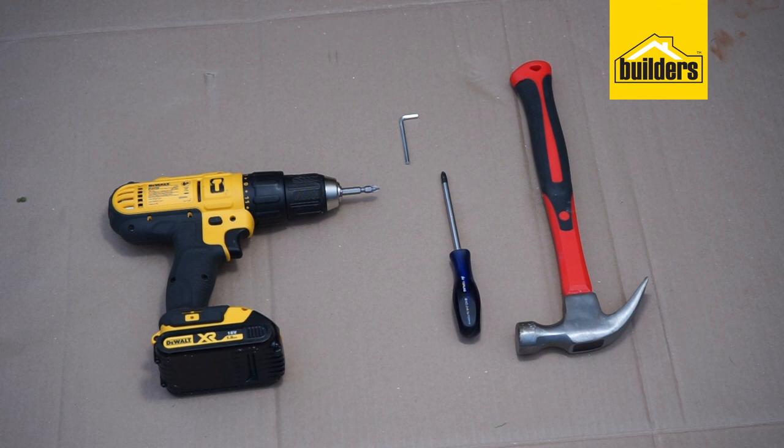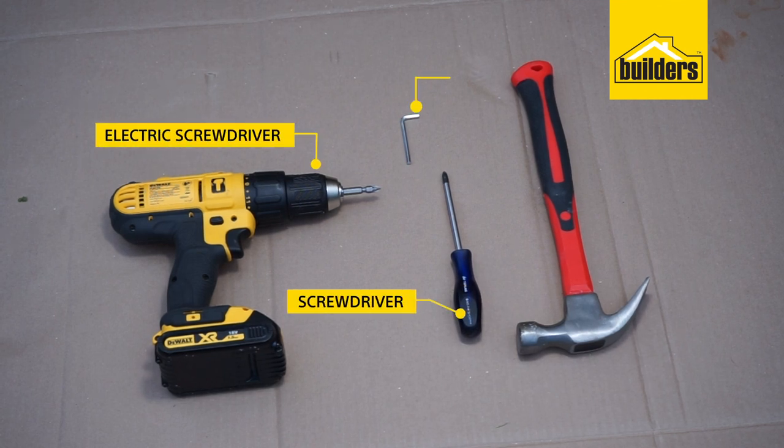The tools required to complete this task are a screwdriver or an electric screwdriver, the supplied allen key, and a hammer.